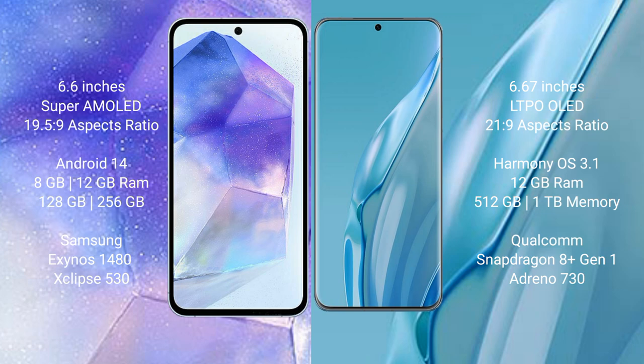Samsung Galaxy A55 runs on the Android 14 operating system. Huawei P60R runs on the HarmonyOS operating system.